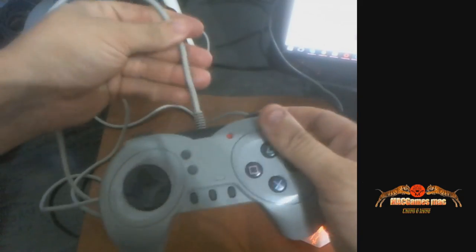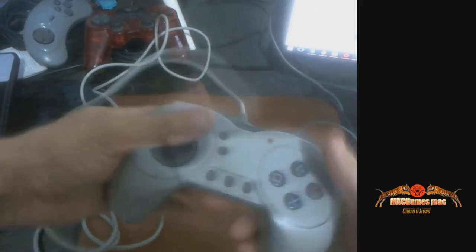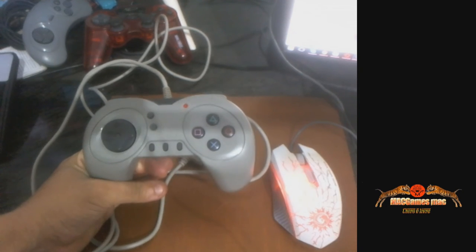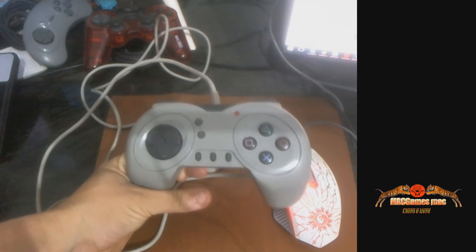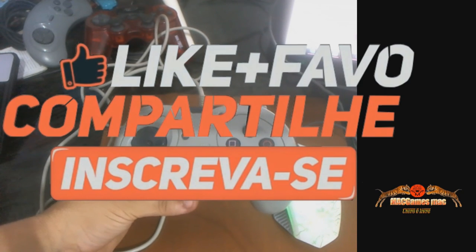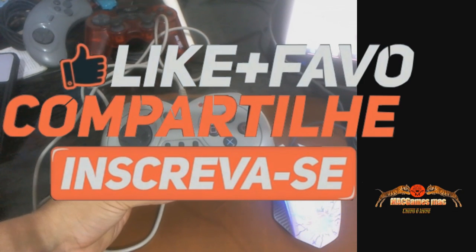E a qualidade do fio lembra muito aqueles controles vagabundos de antigamente. Mas pela durabilidade, está funcionando até hoje bem. Então vou dar qualidade média — não vou dar uma super qualidade porque ele é meio estranho, mas não é nada que atrapalhe. Belezinha, galera. Vou deixar as fotos do outro controle passando. Espero que tenham gostado. Não esqueça de deixar aquele like, compartilhe e favorite o vídeo. Até o próximo vídeo, muito obrigado por ter assistido até aqui. Fiquem na paz.